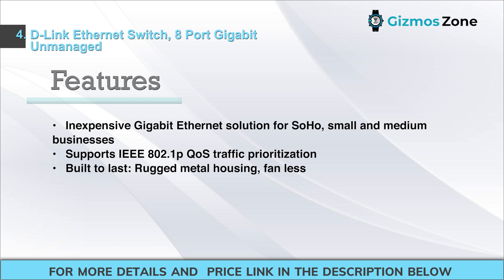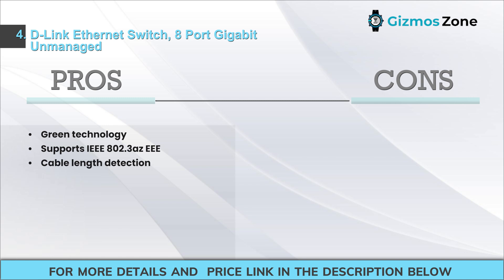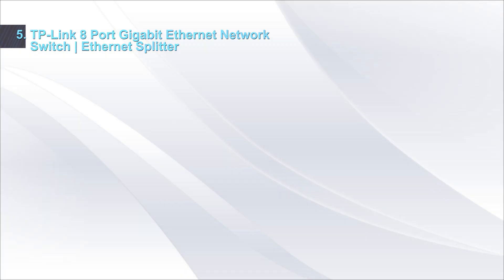It supports IEEE 802.1p QoS traffic prioritization and is built to last with rugged metal housing and a fanless design. Pros: green technology, supports IEEE 802.3az, cable length detection. Cons: only 8 ports.